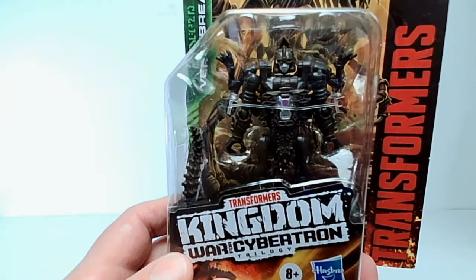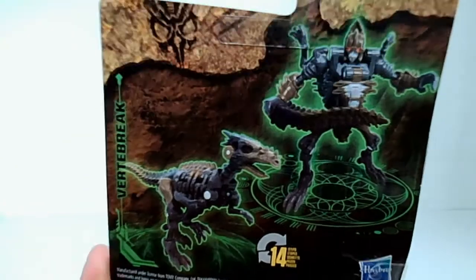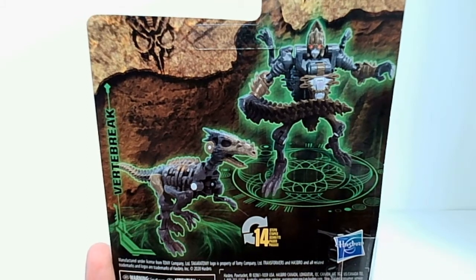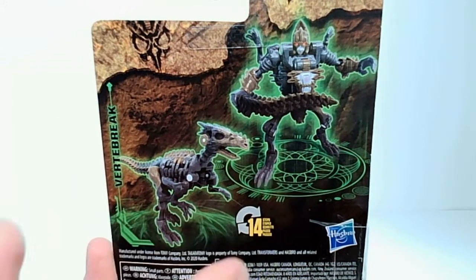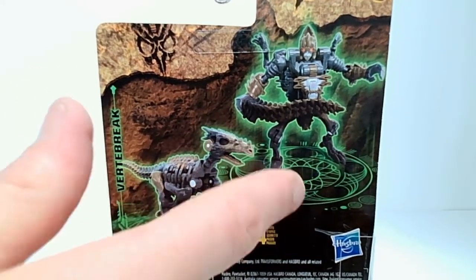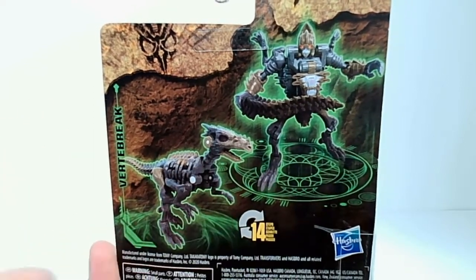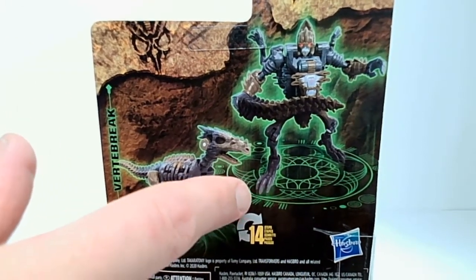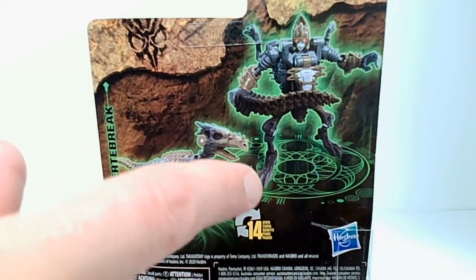Nonetheless, this is Vertebrac, and here on the back of the packaging they've got him over top of some ancient runes, or whatever — there's obviously some kind of a spell going on — but he's standing in his magic runes circle. I think as long as he's standing in that circle, other people can't use their magic on him. I've watched WandaVision and I learned a thing or two.